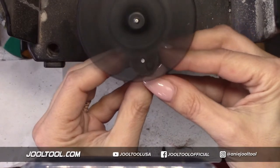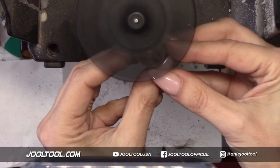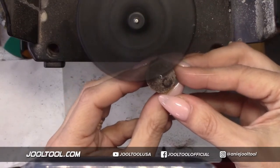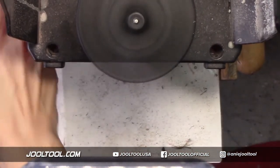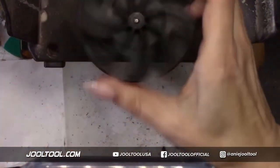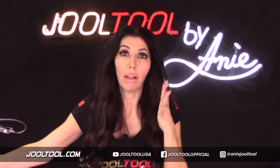You guys apparently loved yesterday's show. I received so many messages on yesterday's show about you guys liking the hacks. I'm so happy you guys like the hacks. There's another one down. I was going to do that before the show, and I said, why am I going to show you guys something that could help you? So I'll do everything on this show.